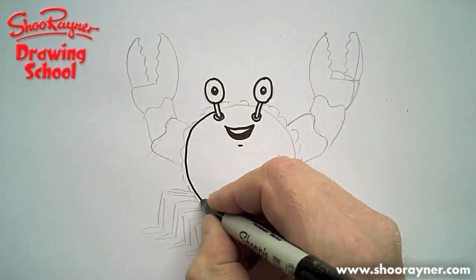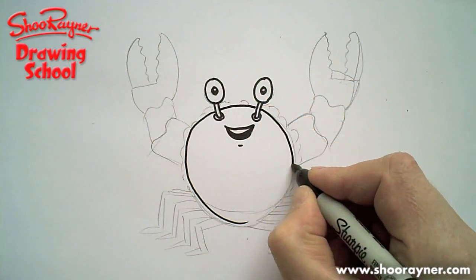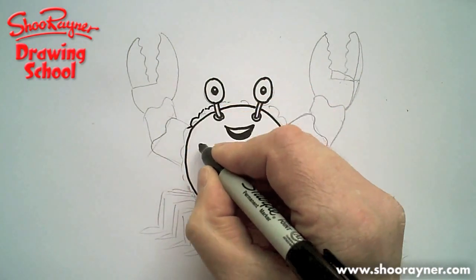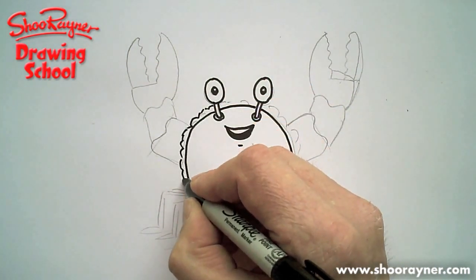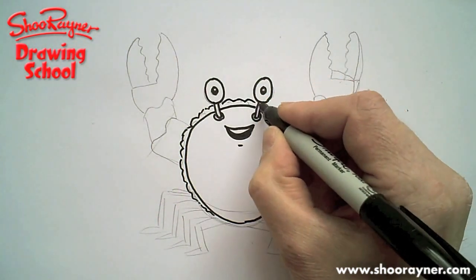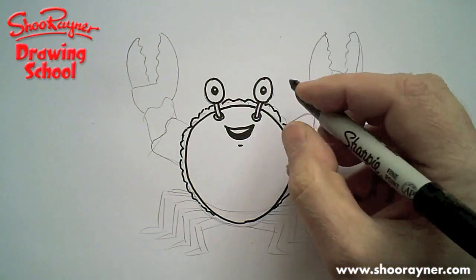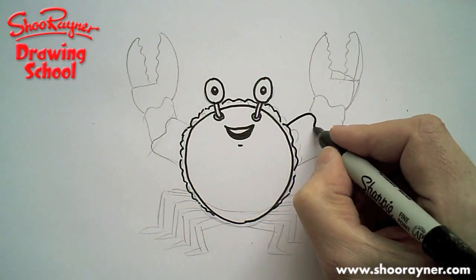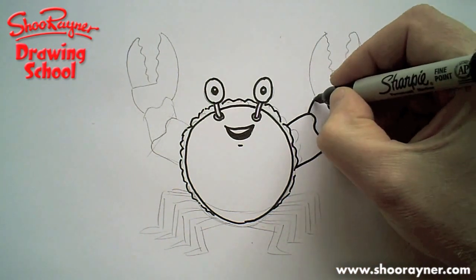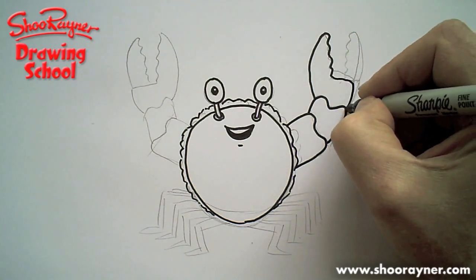Put the body in behind there, like that. And you can kind of lightly draw this wiggly bit down on the side like that — that's kind of the crabbiness, isn't it? Let's draw here. Follow all around those lines that you've done there, all around there, follow all the way up to the top — wiggle, wiggle, wiggle down, across and back.